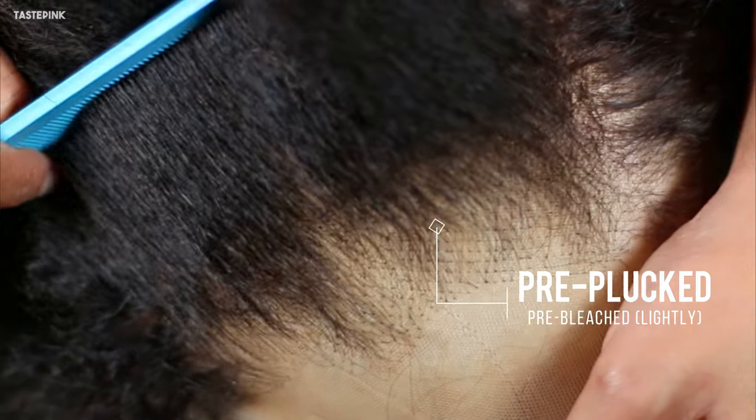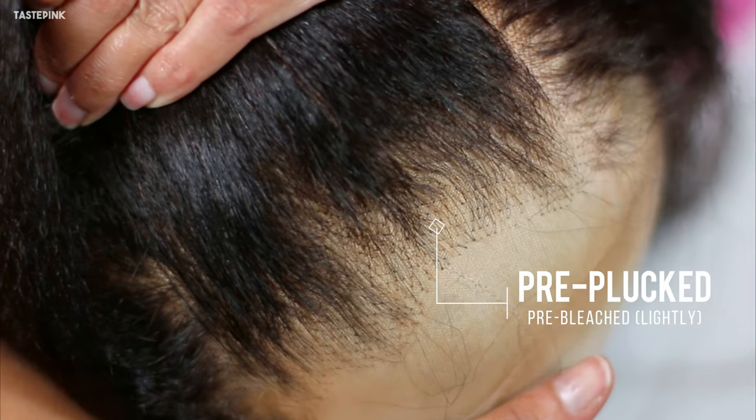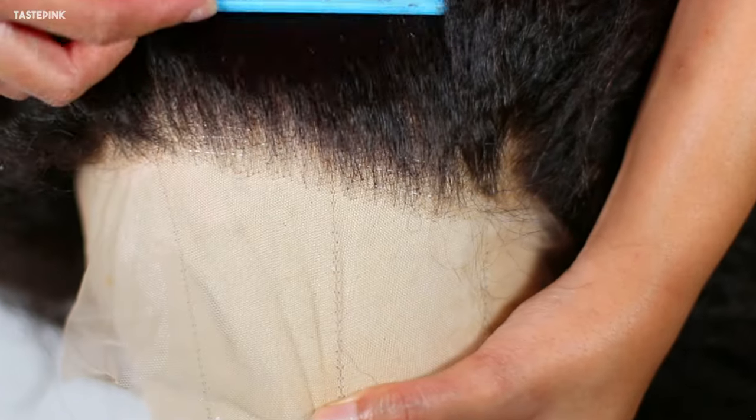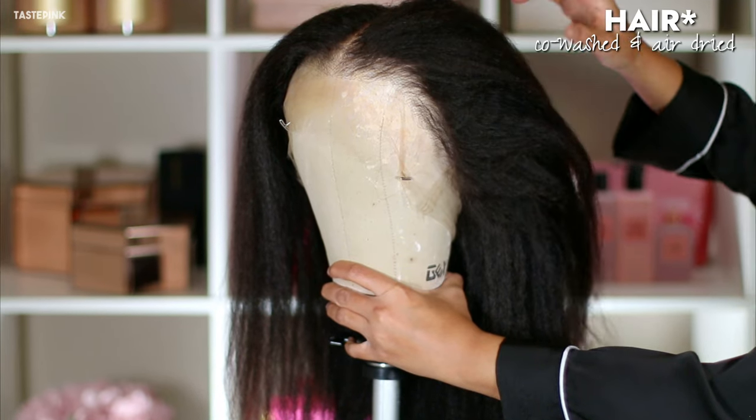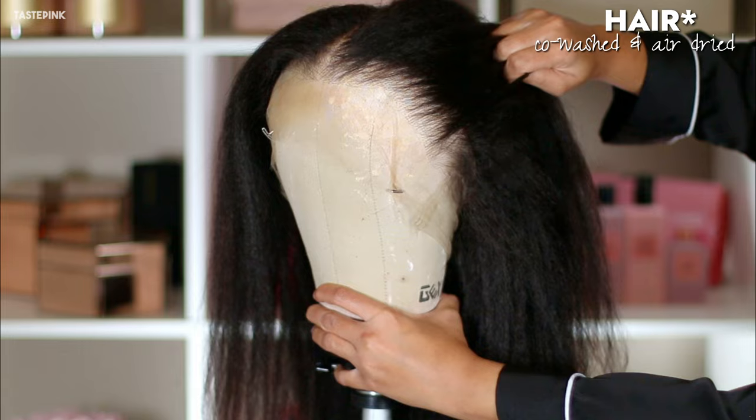Now look at that pre-plucked hairline — it's lightly pre-bleached. How do you guys feel about those knots? Let me know in the comments below. But look at the back of this wig. This is the type of wig you purchase when you want your homegirl to style it in an updo — you know, the ones they've been doing on Instagram. I've been seeing those and they look damn good.